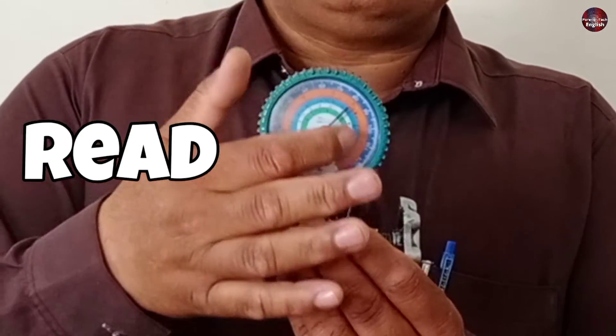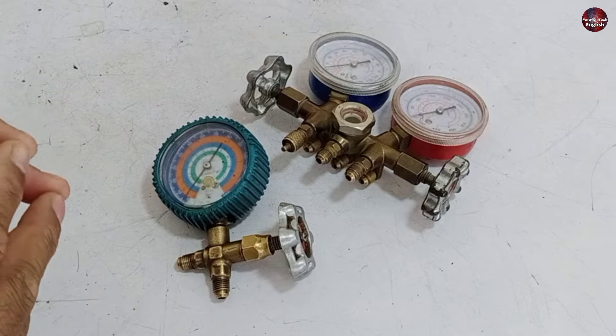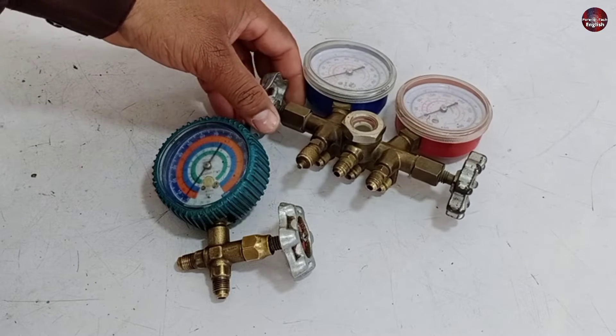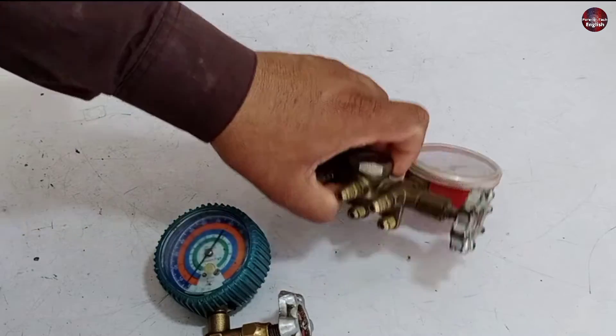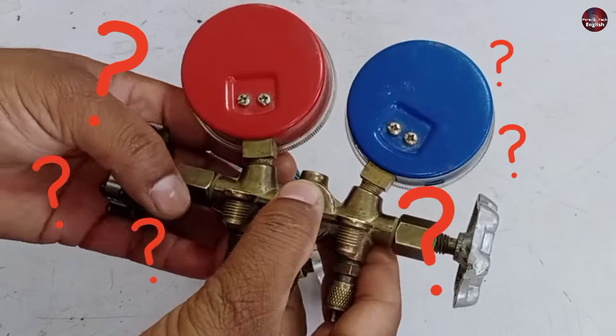I will tell you how to use and read the manifold gauges used in HVAC. First, let me explain the difference between a manifold and a gauge. You will see AC gauges in different colors — some have a blue color and some have a red color. Let me explain why this difference is made.